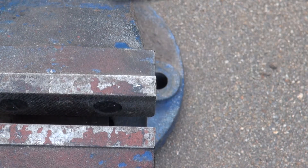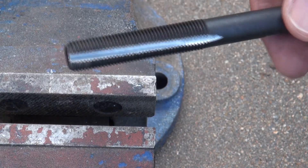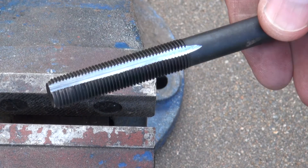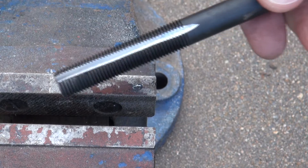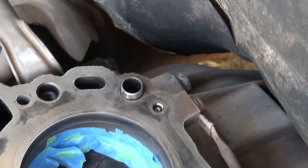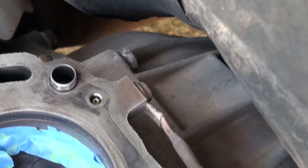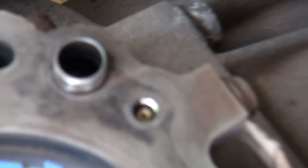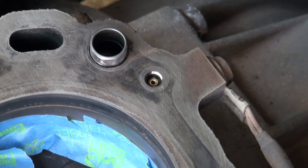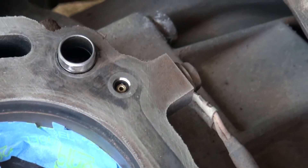Now I'll get a nut to fit, run the nut up and down to clean up the thread in case it's been a bit roughed up. Doesn't look too bad actually. Clean all the crap out of it and then we'll run it through the block. I did a little bit of research - that little valve or thing in there is actually a restrictor for the oil getting to the cam. Obviously it doesn't want the whole lot going up there, but that's more normal.